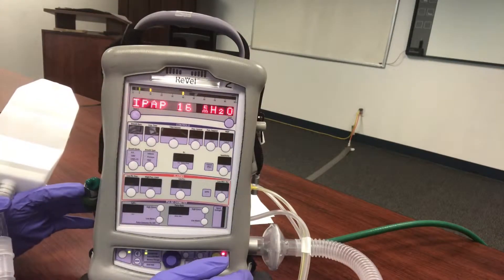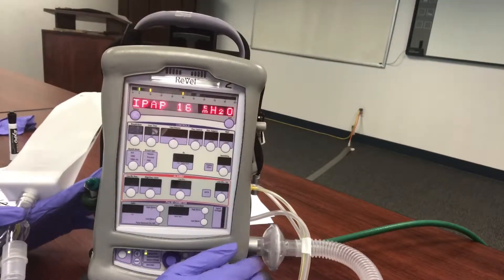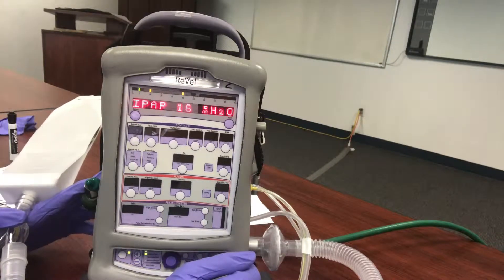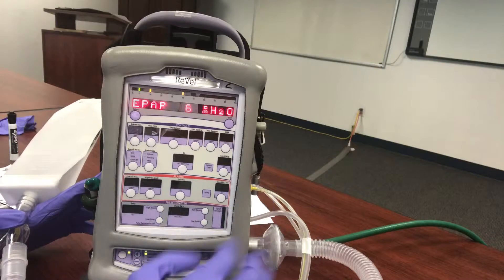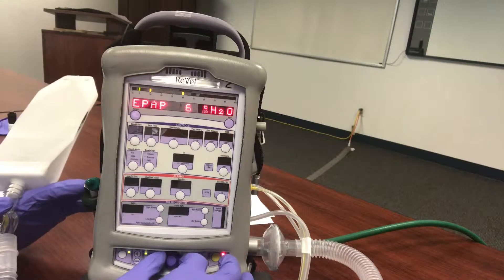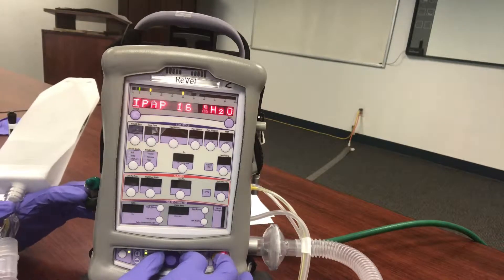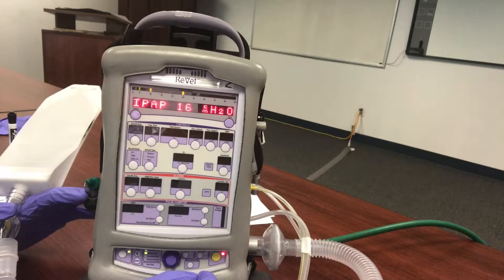From here you'll see the first settings — and of course this should all be on the test lung when you're doing this. We have our first setting: IPAP. IPAP is the inspiratory pressure we're going to use to deliver the ventilation — the default is 16. Our default EPAP, which is the CPAP that keeps the lungs open, is 6. These are just default settings; you can set whatever you want. If the hospital gives you settings like 10 over 5, this is where you dial those in.